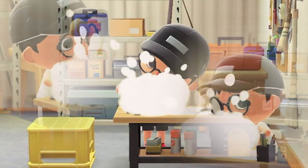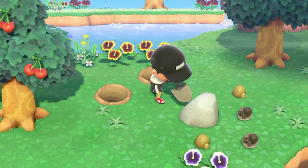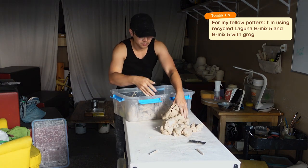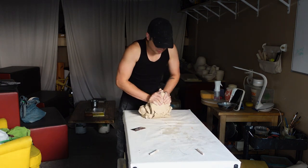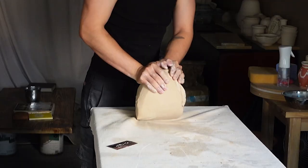Let's head on over to the crafting table to prep our clay, because it's not as easy as it looks in Animal Crossing. I keep my clay in this plastic bin so it doesn't dry out, but we still have to do something called wedging, which is kind of like kneading bread, but way more tiring.